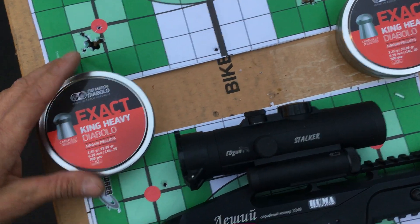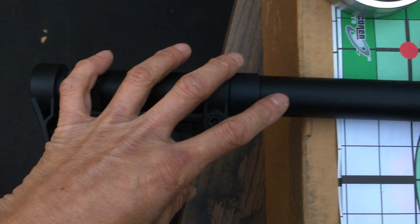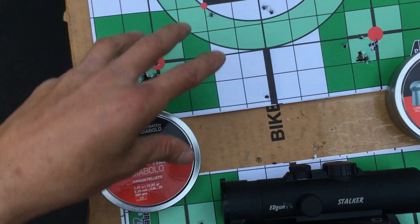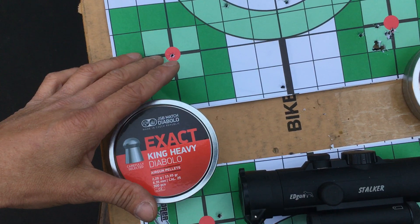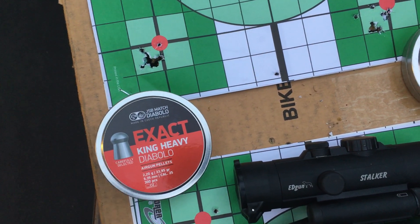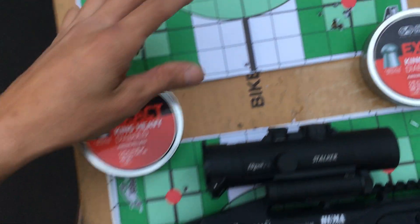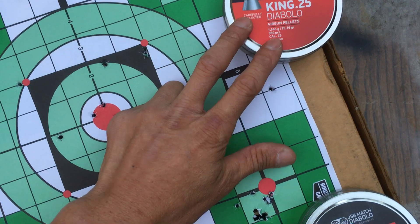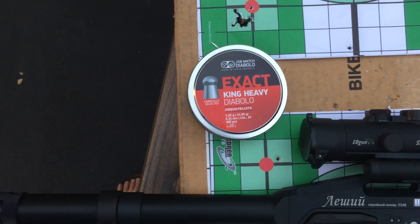Shooting all of these pellets, I'm still using the stock tube set at 200 bars. At 200 bars I get about 10 rounds if it's warm, or maybe 11 rounds if it's cooler — so let's call it 10 rounds. At 820 fps with the Kings that's about 38 foot-pounds, and the King Heavies at about 39 foot-pounds — basically just under 40 foot-pounds.